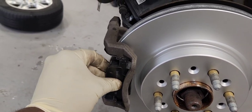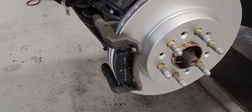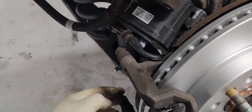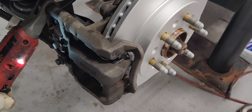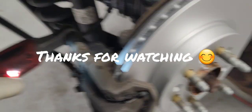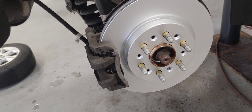There we go — brake pad number one in. And brake pad number two — very nice. Let's put the caliper back; I already greased those pins. Now let's tighten the caliper. All done! Don't forget to pump your brakes before you go for a test drive. Thank you for watching, see you on the next one.